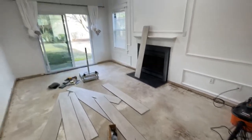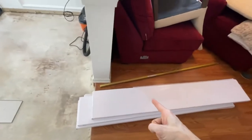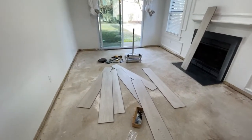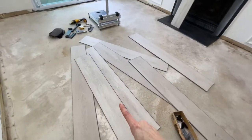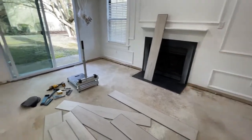I have the floor all cleaned out, the old underlayment removed, and I've vacuumed everything. I'm pulling out different panels from different boxes so we get a mixture of the two or three different patterns that these NovaCore floors have. I'm going to line them up and decide on the pattern before we start installing.